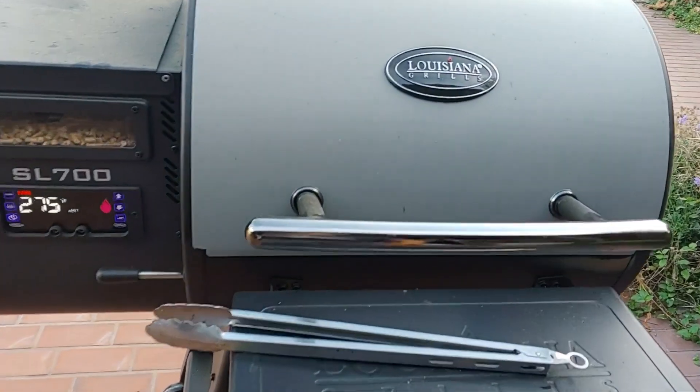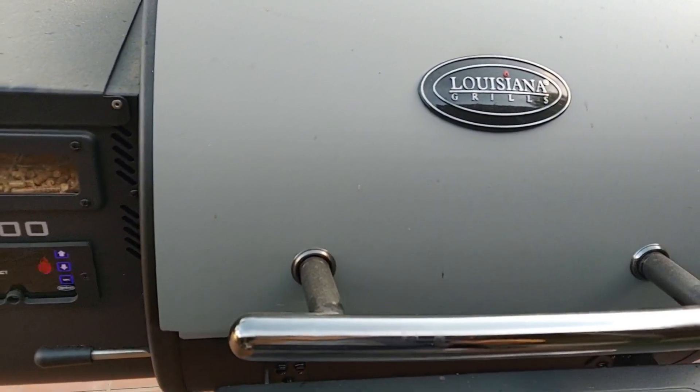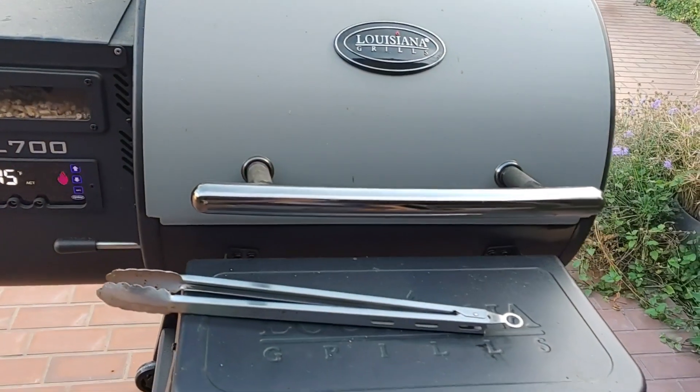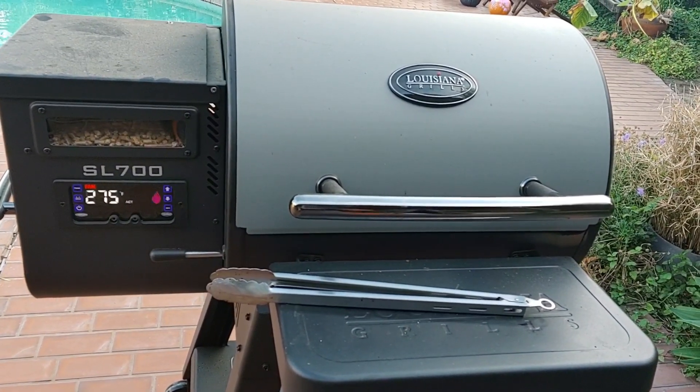We're also smoking some ribs - I got them wrapped right now. I'm gonna show you some footage of an older graft that I did on my queen, and I'm gonna show you what it looks like as of today.